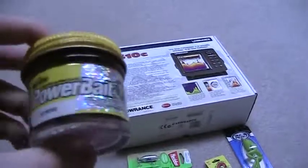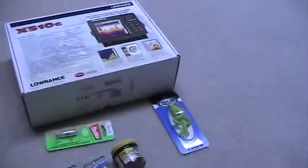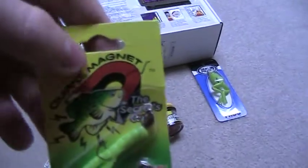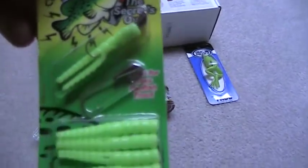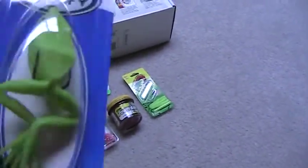I got some Power Bait sparkle — it is this kind of color — just tubes, it smells. It'll catch the fish; I've used that before in the past. This is a new kind of stuff I got: Crappie Magnet. It comes with its jigs, just two things right here, but it says it glows in the dark, so maybe if I come do a night fishing, that'll really help.